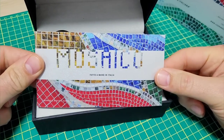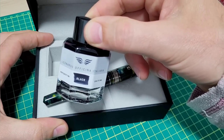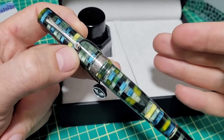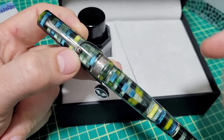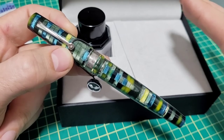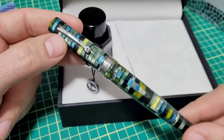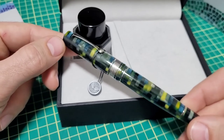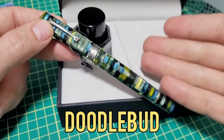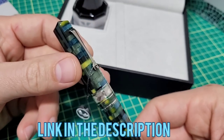Here we go. You got the manual, you got the pen, and a cool little bottle of ink. So this is a brand new addition in the Moseco collection. The spelling is B-A-O-B-A-B. In North America we'd say Baobab, but in Italian it might be said differently. This was sent to me by the good folks over at Goldspot Pens — check them out. There's a Doodle Bud code, it doesn't save you anything, but it does support the channel a little bit.